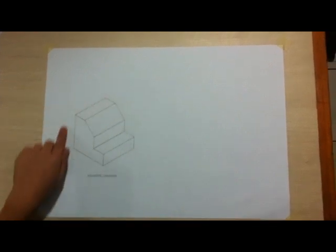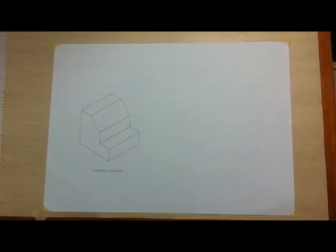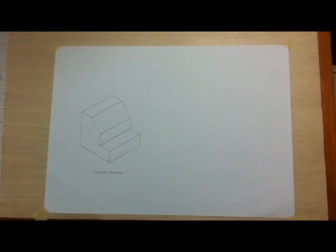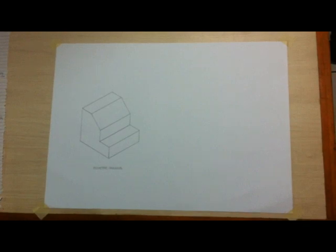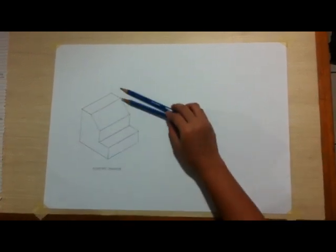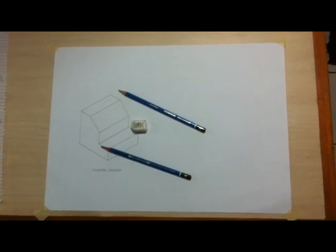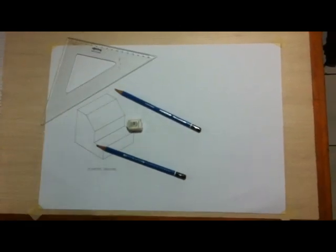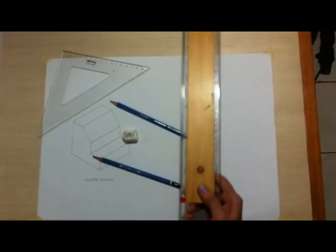Here you will see an isometric drawing. What we wanna do is to create the 3 views of orthographic projection. But first, let's make sure that we have the requirements: drawing table, pencils, eraser, 45 degree triangle, and the T-square that we will use for this task.